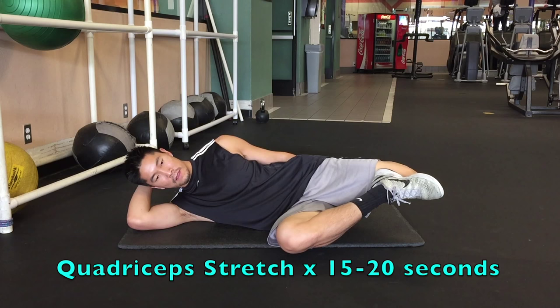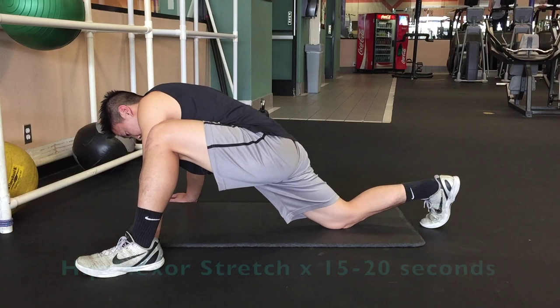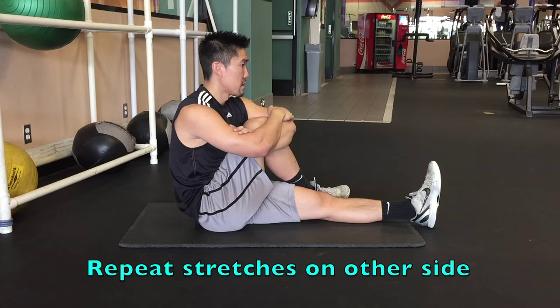Static stretching after exercise is the most underrated thing you can do to improve your health and your athletic performance. There's a reason why professional athletes at all levels perform static stretching after they perform their sport. Make sure you stretch all the muscle groups that you've used during that session — targeting the quadriceps, hamstrings, hip flexor, glutes, and calf muscles.